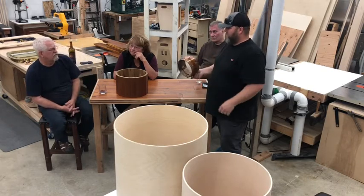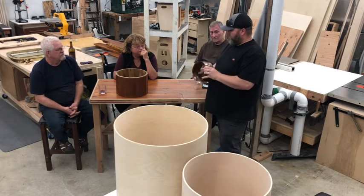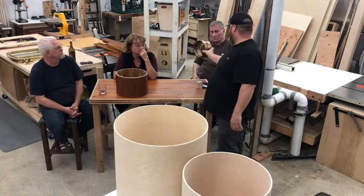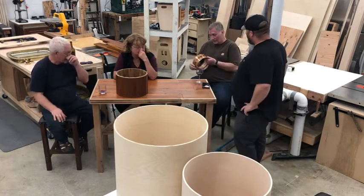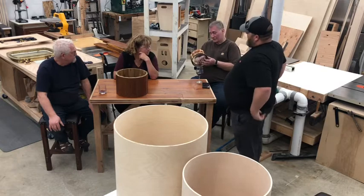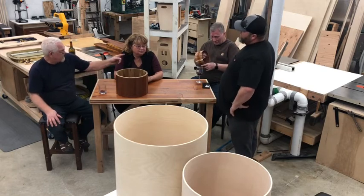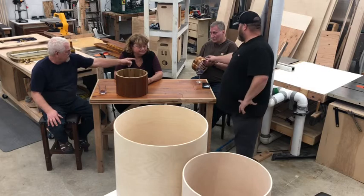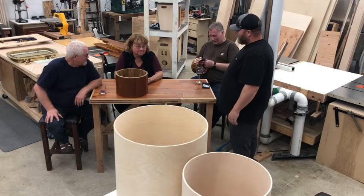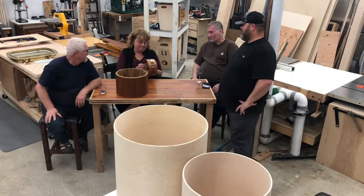We actually have one going to the show — people can see it there. We have several different types going to the show, including our peppermint snare. This thing is beautiful — feel how smooth it is. But it originally looked like the raw stave form, and then it turns out like this after routing. It's a beautiful drum. If they hadn't stained our hardwood floors, they would look just like this — really, really cool. I would have taken the natural look in a heartbeat.